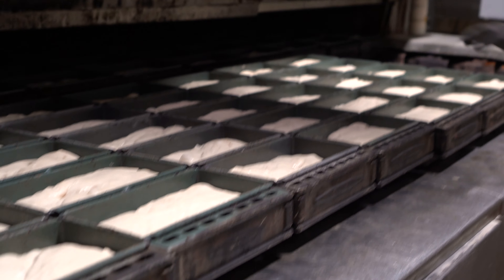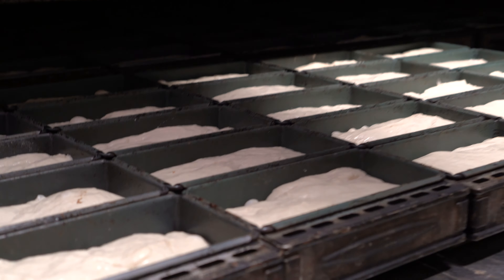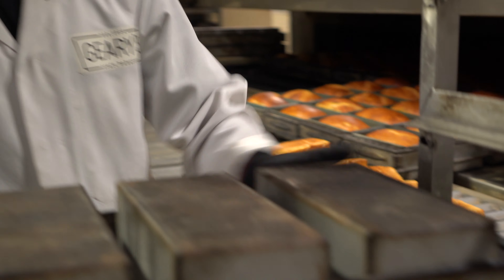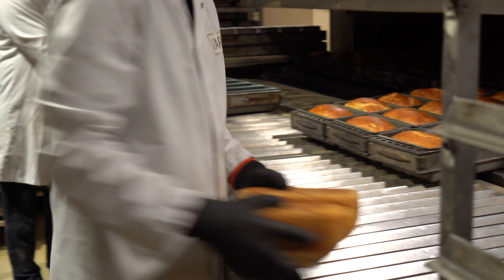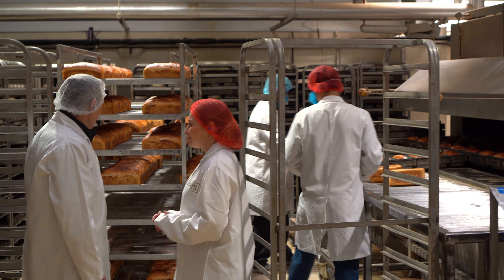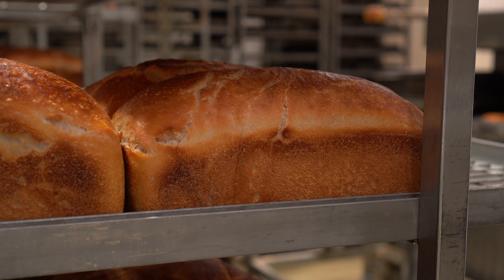Once the dough is fully proofed, it's removed from the proofer and any decorations, such as cuts, are added by hand. Now, the part I had been so excited for — baking! I have never seen such a large oven before and this one puts through multiple loaves at a time. These ovens are called traveling ovens or tunnel ovens and if you look through you can see all the way to the other side. When the loaves are fully baked, they're removed from the oven by hand and checked for size, color, and temperature to ensure that the bread is fully baked.